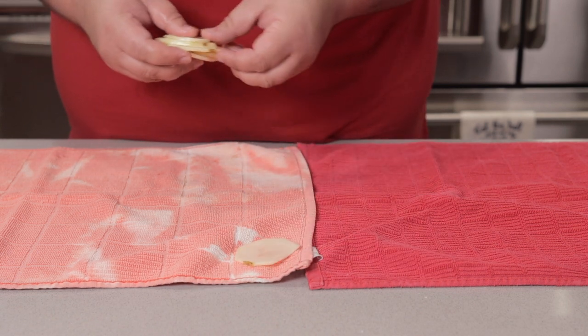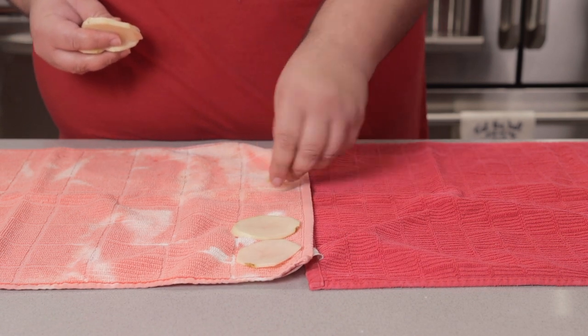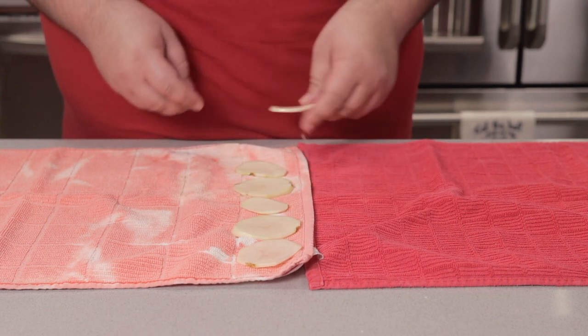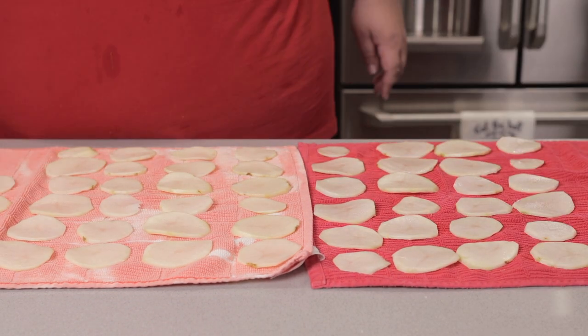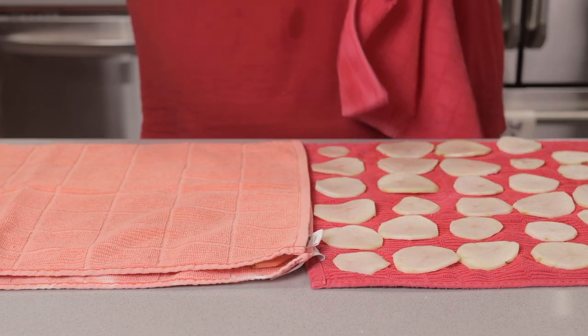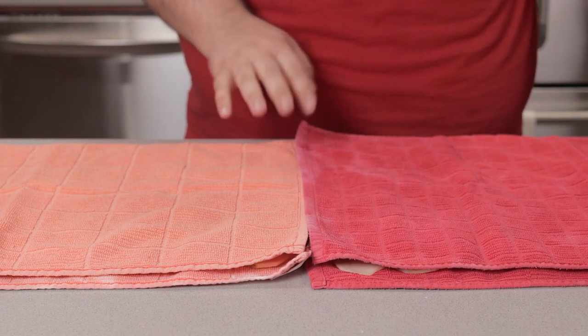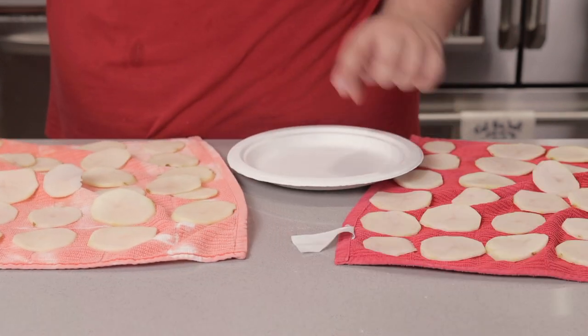It's been an hour and we need to dry off our potato chips. Just put them on some kitchen towels, pat them dry with another kitchen towel, and transfer them all to a plate.